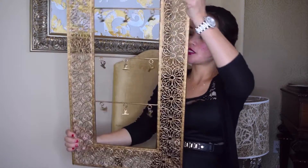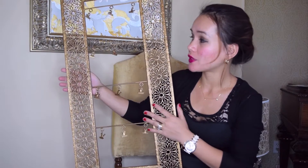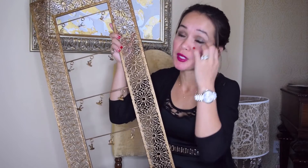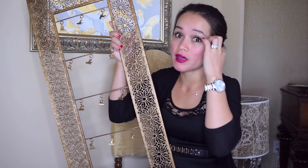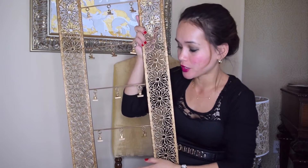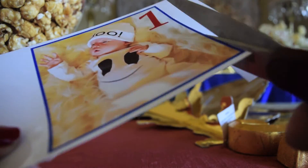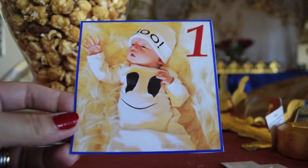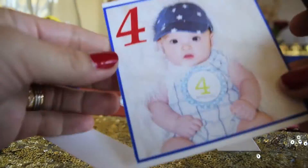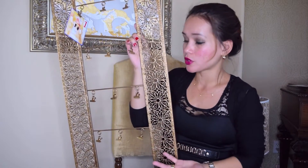I also purchased this from Michael's. I've been looking for something like this because I really needed something to hang his pictures from 1 month to 12 months. This is perfect because it has 12 clips for his pictures. I went to Staples and bought 4x6 photo paper and picked all the pictures from 1 month to 12 months. It's going to look like this — it's already gold and it was 50% off.